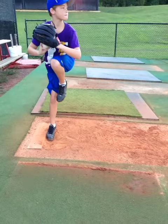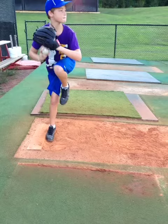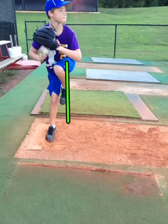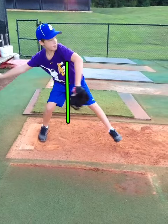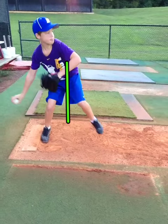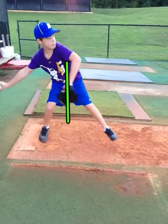We also notice that from this position, the lead leg should go down, but it doesn't — it reaches out. By him reaching out with the front foot or front leg, it causes him to tilt with the upper body and get out of position.